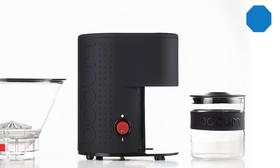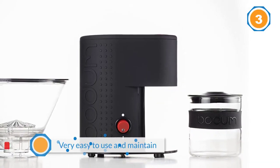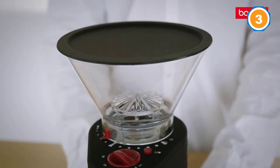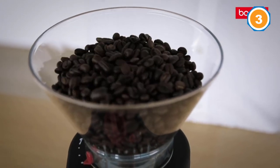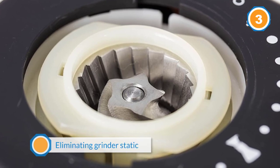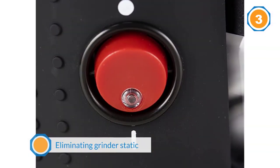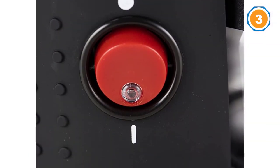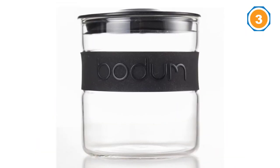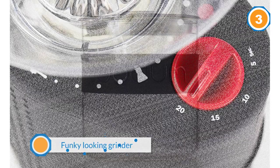Number three: the Bodum Bistro burr grinder. I'll be the first to admit this is not a 10-out-of-10 grinder — so why include it? Because it's cheap, very easy to use and maintain, and innovative in eliminating grinder static issues. The material and build spec make it immune from coffee bean static, which is the leading cause of failure for many burr grinders if left untreated, meaning minimal cleaning and no clogging from oily coffee beans.